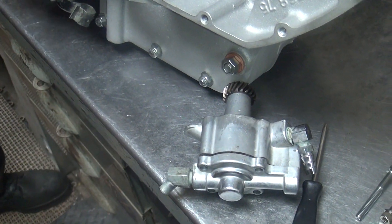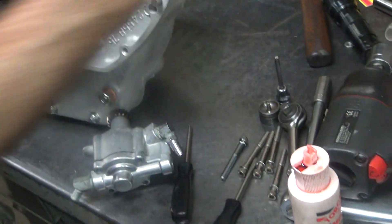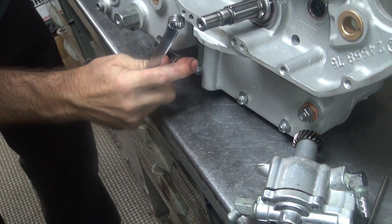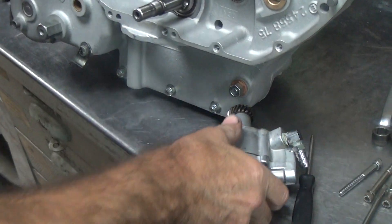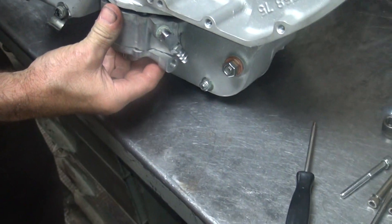I think that thing goes down and that line goes back. I remember you used to have a wrench right now. Yeah, I think that's where it goes. Get the damn thing out of my way. Okay, now this will go up in the hole where it's supposed to go.